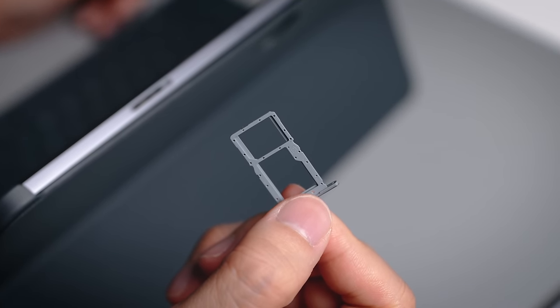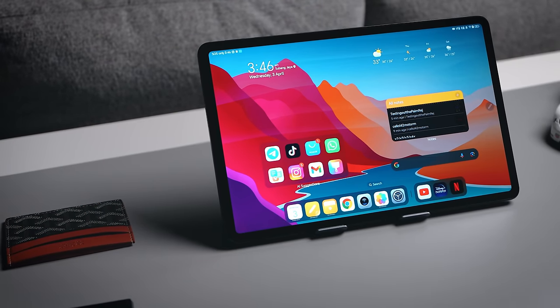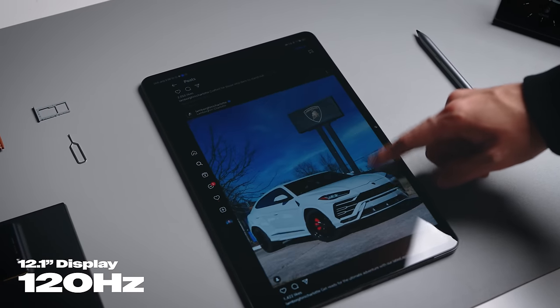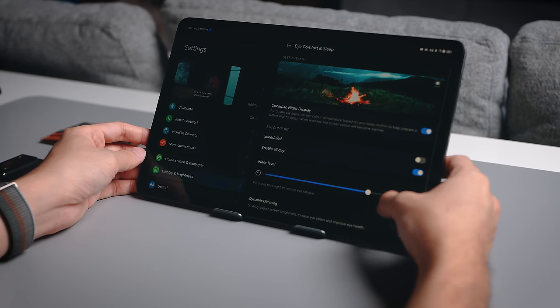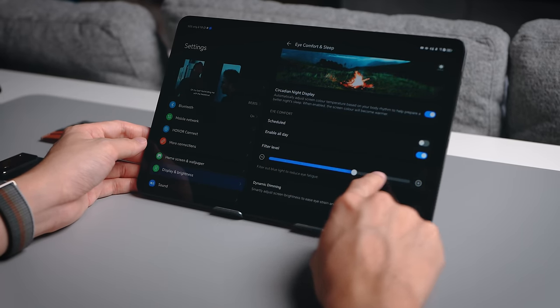I've got my Honor Pad 9 set up on the desk — this is the non-5G version. If you need 5G you can put a SIM in the 5G variant, so do check out the different models. For entertainment, let's start with the large display. What we have at the front is a 120Hz display that's very quick and smooth to refresh, and it's also an eye comfort display, so if you're watching a lot of Netflix you won't get much eye strain even after long hours of movies.